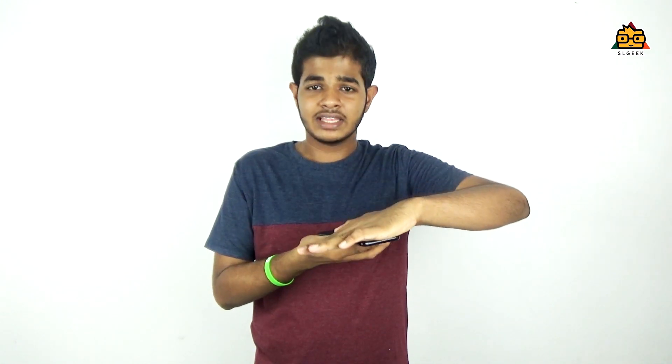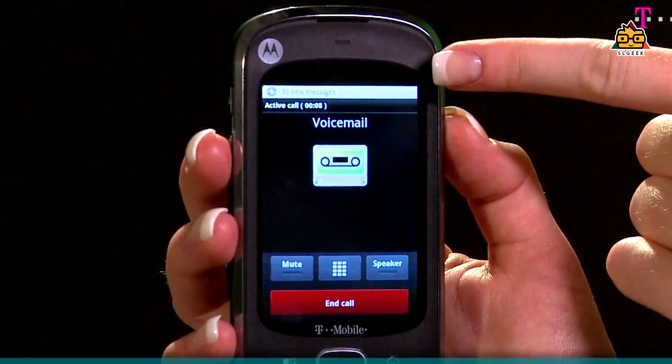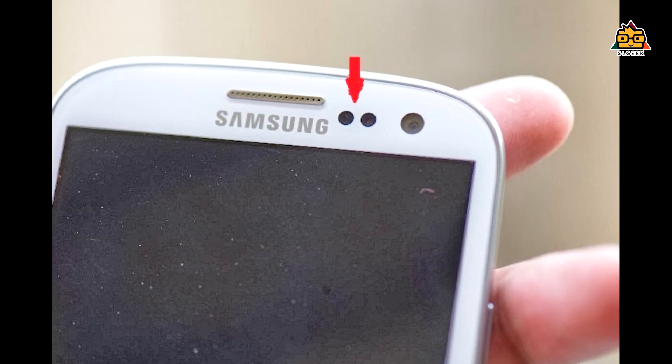If you have a call, the proximity sensor detects that and you can't accidentally open the phone. In my watch, you can have a voice. It's a mobile phone. So a proximity sensor is considered automatic — it's called Core leg.